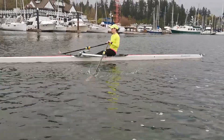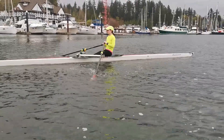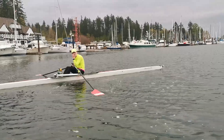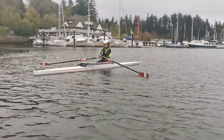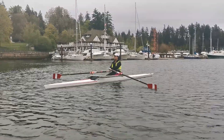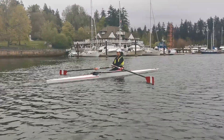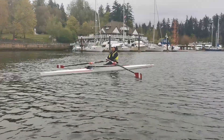Five more taps — one, two, three, four, and five. Let it run. Good job — that is the tap drill. Nice and relaxed, awesome. Beautiful symmetry.